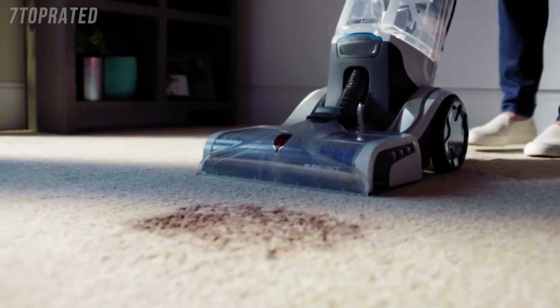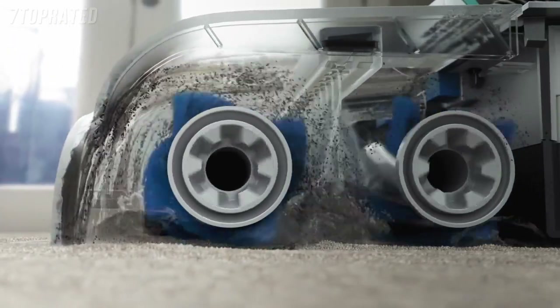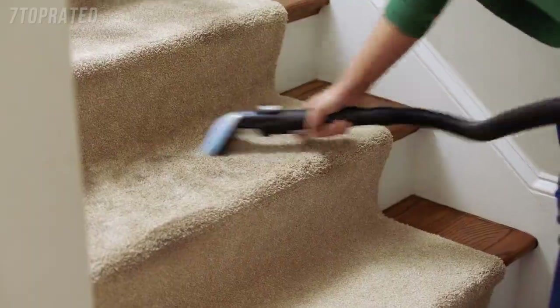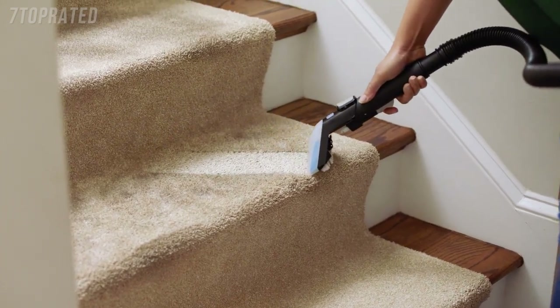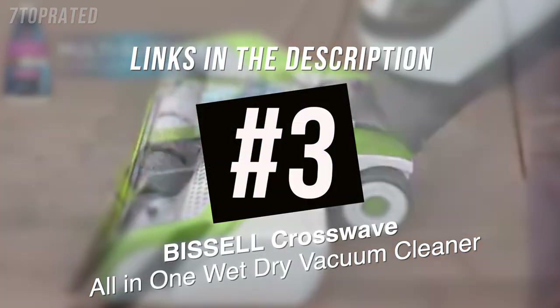A good old mystery stain. It doesn't even matter, because these Flex Force Power brushes really get deep into the carpet for a super effective clean. And those well-traveled spots? Got it. It's almost like new. That's the power of Smart Wash.